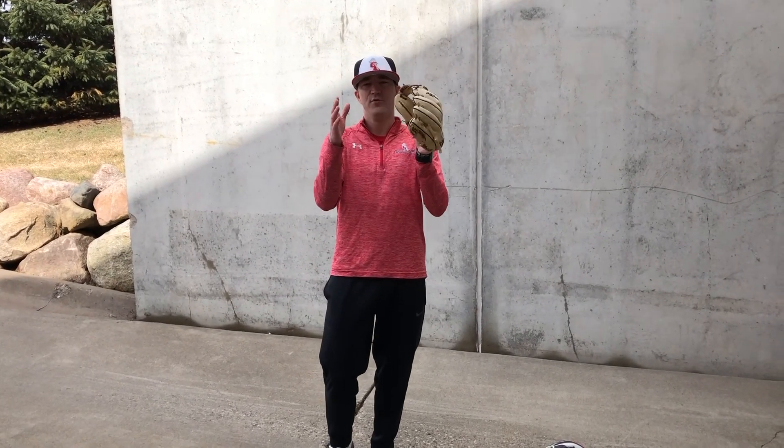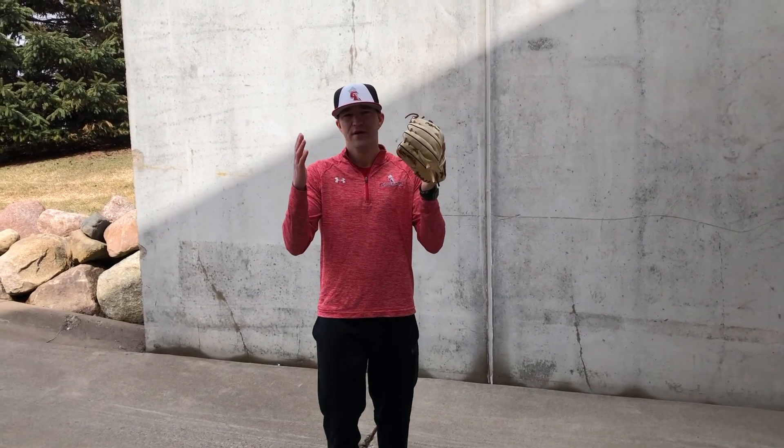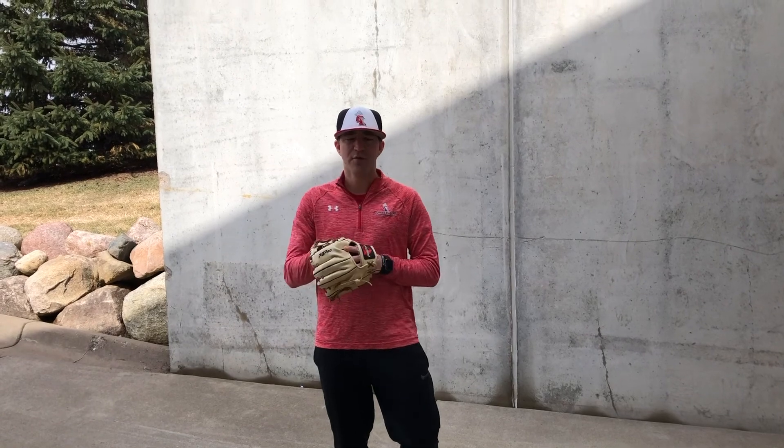Hi guys, Brian Bamman at Great Lakes Baseball. Really excited to bring you our first sequence of infield drills. Two days a week we're going to pump it through. Here's day one.